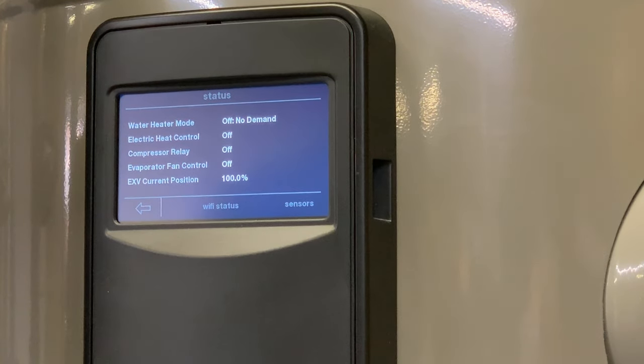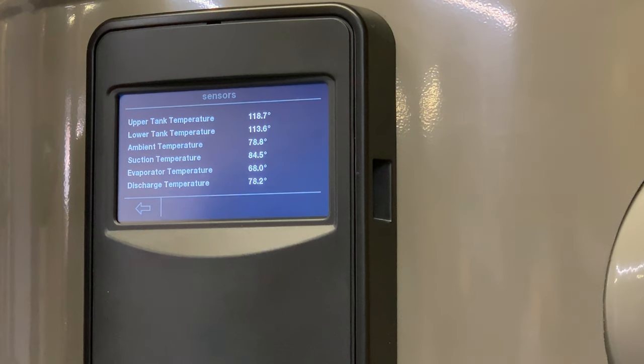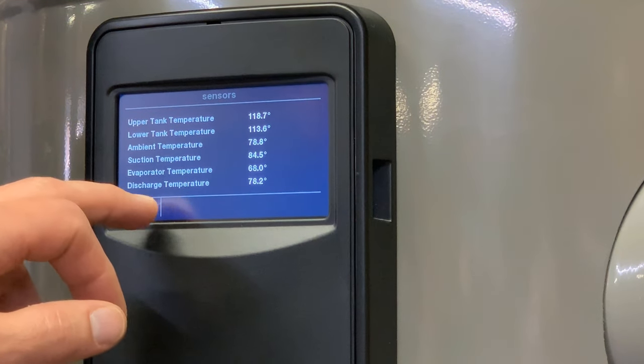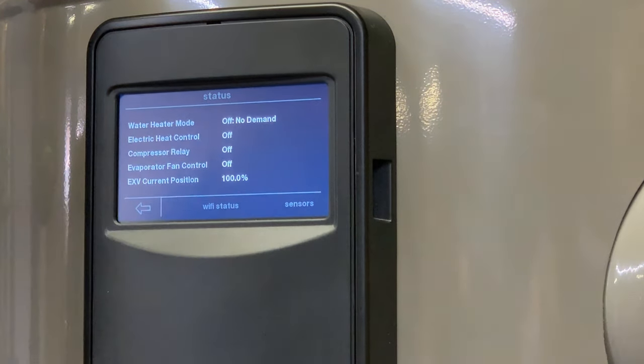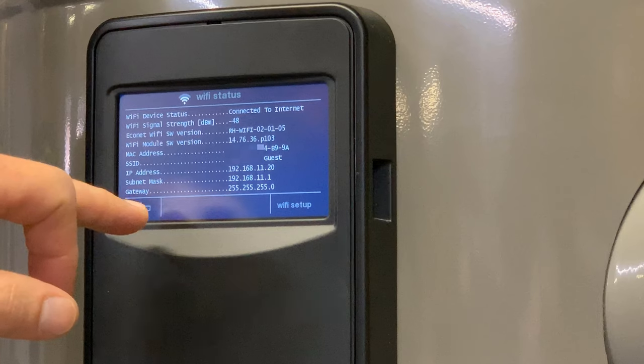Status, once it's installed, looks like this — we can see what's happening right now. Under sensors, we can see the current temperatures in the various tanks and areas of the system. Wi-Fi status shows signal strength and all that in detail, and even from the main screen you can see how many bars — I've got three out of four bars of Wi-Fi here.